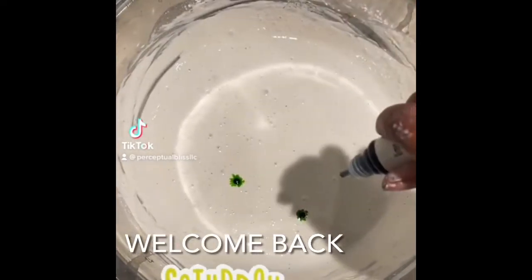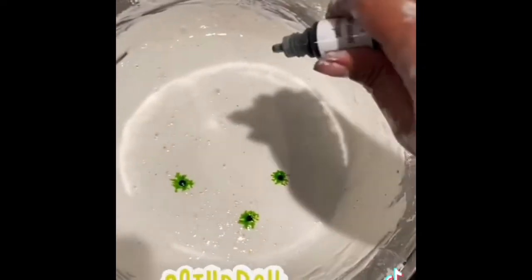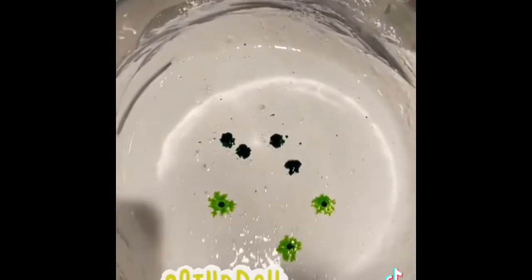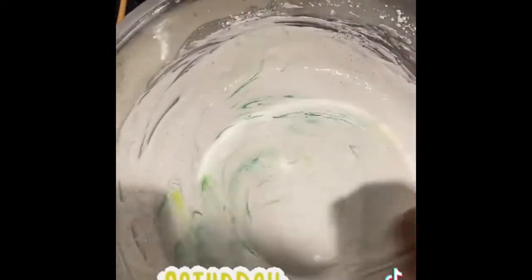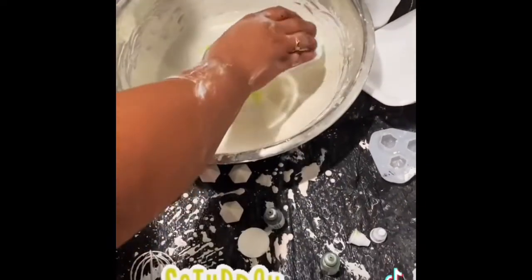Hey y'all, welcome back to my channel! Here I am making one of the first sets that I ever made. I'm adding in my liquid dyes — this was before I started using acrylic paints. I actually found these liquid drops from Michaels in the section where you make bath bombs and stuff like that.